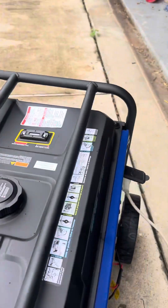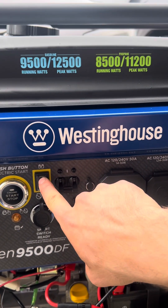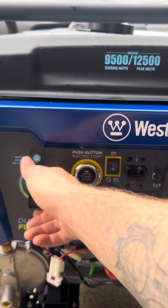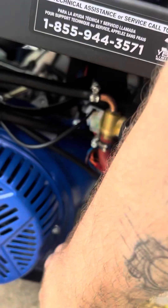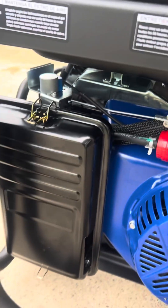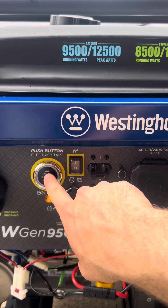Choke is off, breaker is off, battery is now on. Roll it to propane — let's try this again. There we go. Now I primed it. You gotta put it to propane first — I'm stupid. And then let's try it.